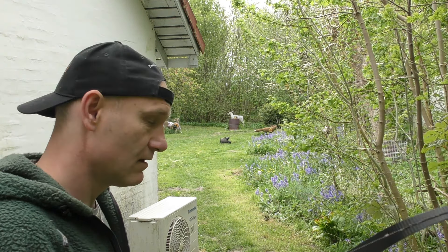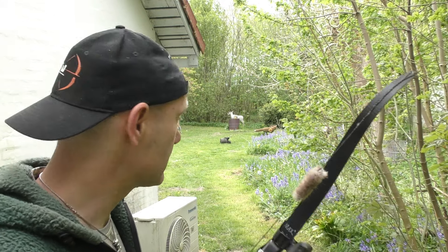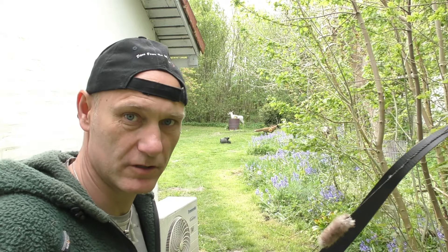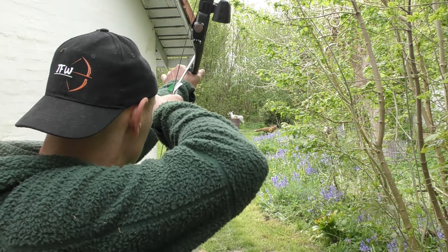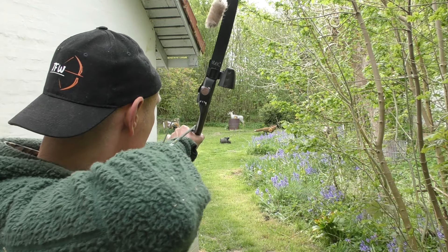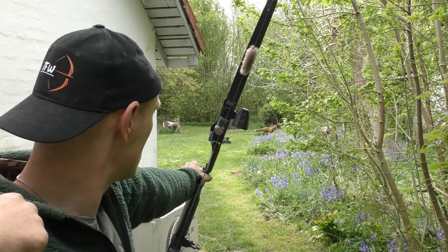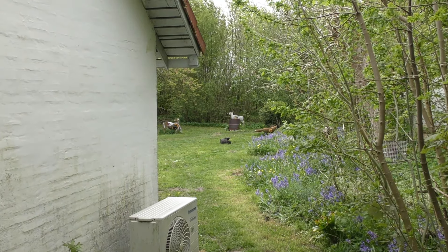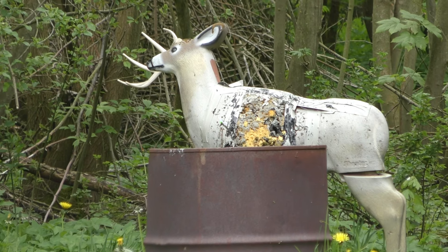I don't know where to put the point of the arrow — I just have to put it someplace and let my instinct do the rest. So now I'm looking at the spot on the deer I want to hit, and I'm trusting my mind to set the right gap. Not so bad — right on the shoulder.